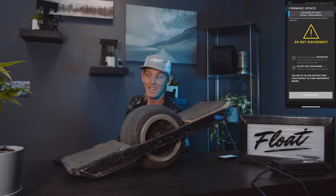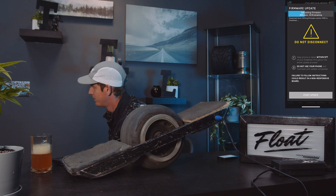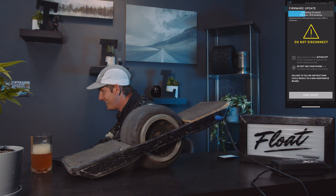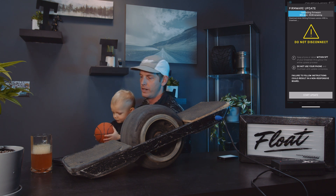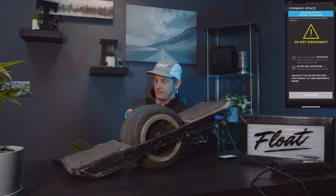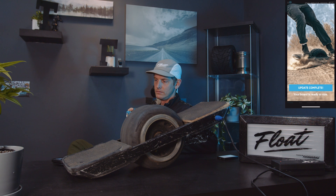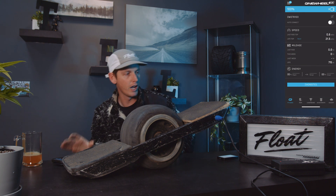I'm gonna go get a kombucha while we wait. Update's complete — says our board is ready to ride.